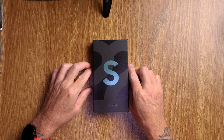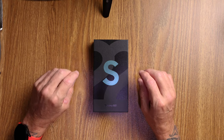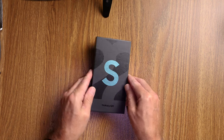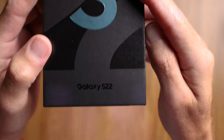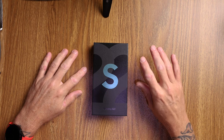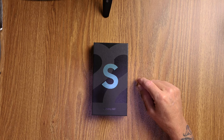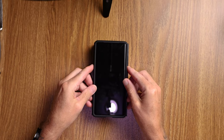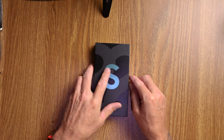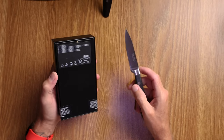G'day folks, Connor here from Cdubs Media back with another video. Today is a little bit different — just a quick unboxing and first impressions of the Galaxy S22. That's right, the Galaxy S22. I went with the smaller model this time instead of the bigger model. Every year I fight with myself over whether to get the smaller phone or the bigger phone. The Pixel 6 Pro is almost the same size as the whole box of the Galaxy S22, so that's why I've gone with the small one.